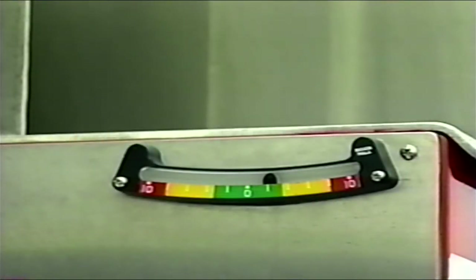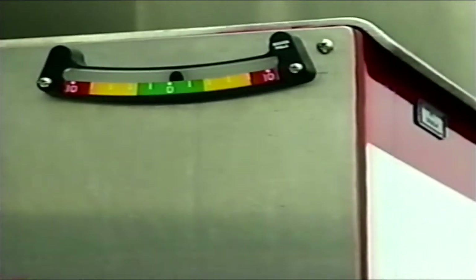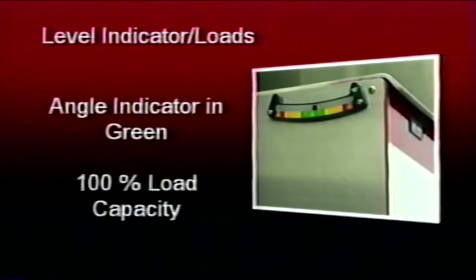The angle indicator, located in easy view of the outrigger stations, shows the angle of the apparatus from side to side and acts as an aid to the operator for determining the capacities of the aerial device. Ideally, when leveling the apparatus, the leveling ball in the angle indicator should be as close to zero as possible. Having the outrigger horizontal beams fully extended and jacks deployed supporting the weight of the apparatus, with the angle indicator ball in the green or 100% zone, the aerial may operate at 100% of its load capacity as indicated by the load chart. The load chart may be found on the turntable console or on the platform door.